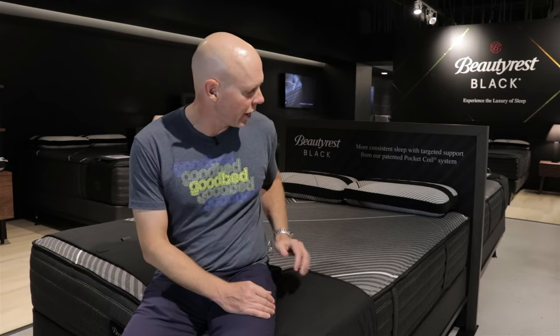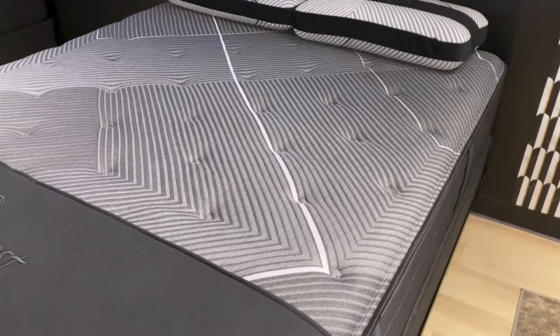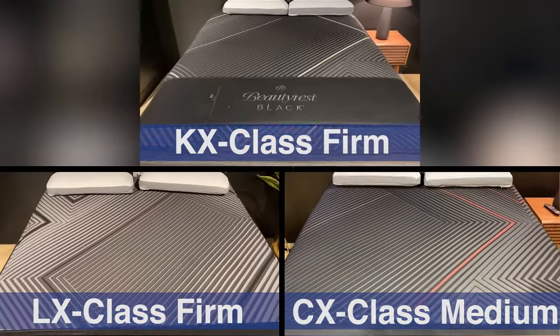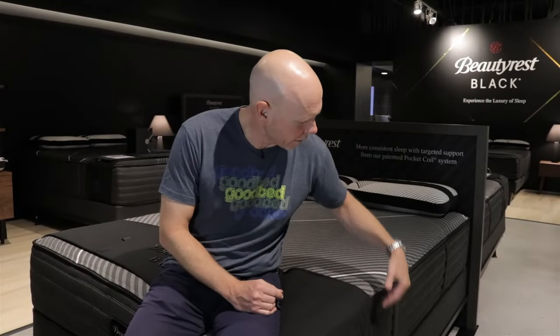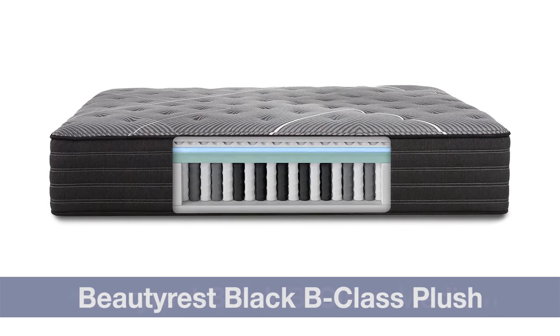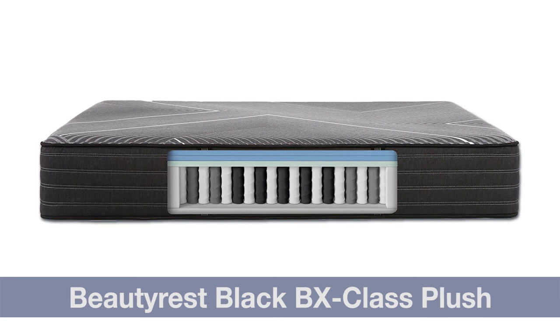You'll also notice the similar design system where they use a specific color stripe to signify where you are in the collection, just like they did with L, C, and K. In the case of the B-Class, that signature stripe is the white stripe, so you'll see that on all six models. Now, switching gears to what's inside the mattress, the main key thing that all of these new B-Class models have in common is the use of what they call Beautyrest Gel Memory Foam.